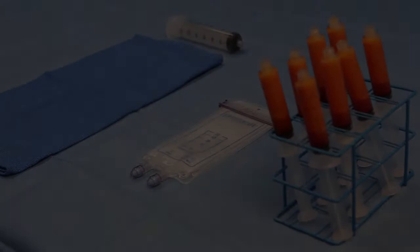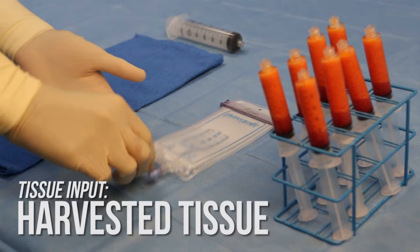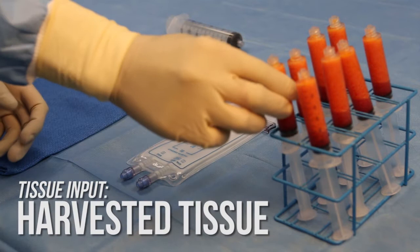Prior to PureGraft processing, tissue must be harvested. As is commonly known, lipoaspirate contains fluids and contaminants, and as with all processing techniques, it is recommended to harvest approximately 50% more tissue than the desired graft volume.